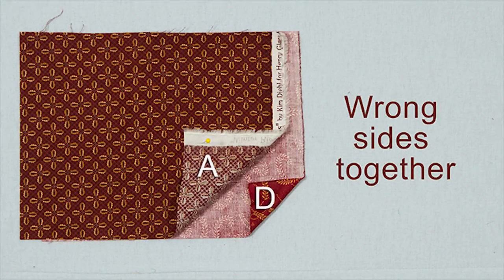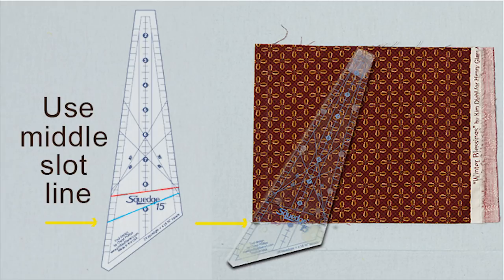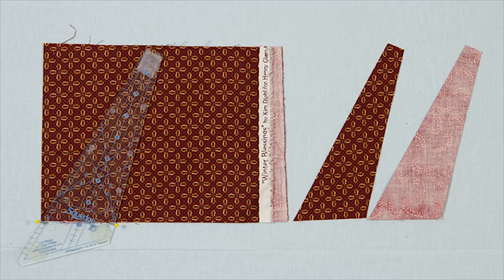Cut one strip of four colors: A, B, C, and D. Open those up and place strips A and D together, right sides facing. That's very important. Next, place the middle slot line of the Squedge right on the edge of those two strips. And when you cut, you get two.